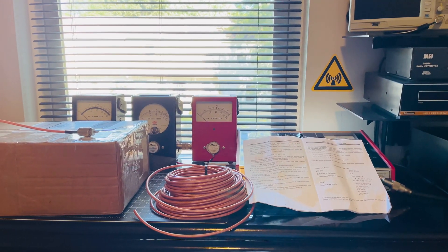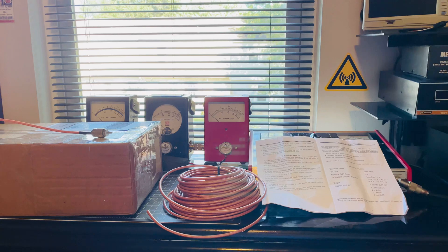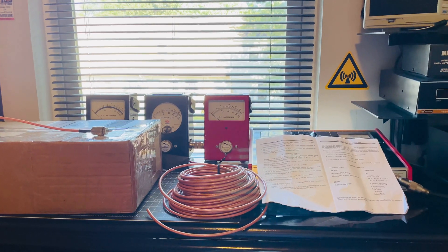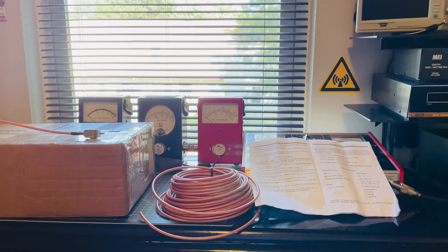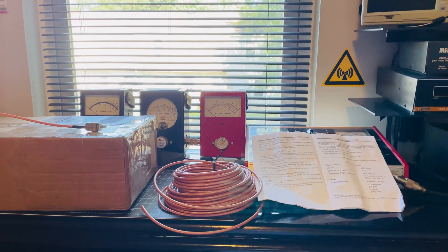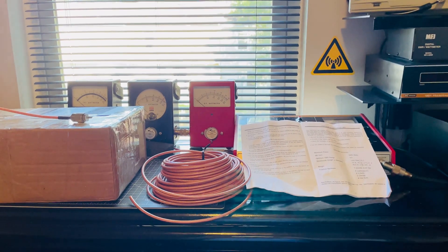Welcome back to the Ground Control Station. This is going to be a quick tidbit — a nice tip for you rookies out there, and some of you veterans making rookie mistakes. This is all about coaxial chokes.